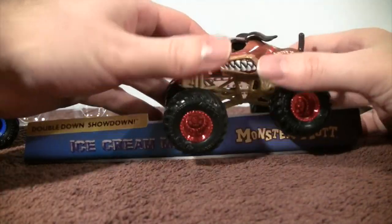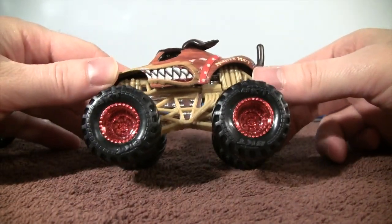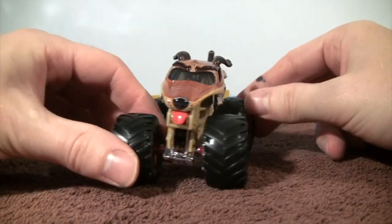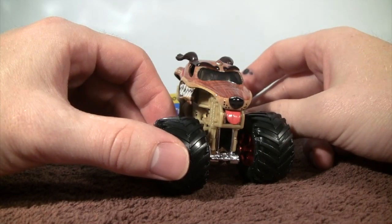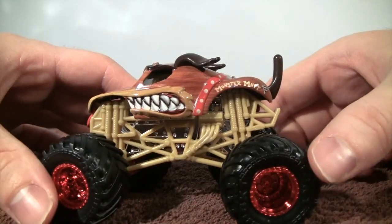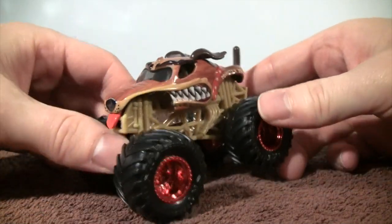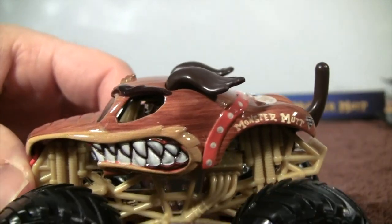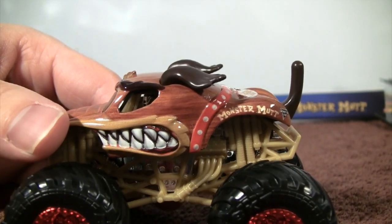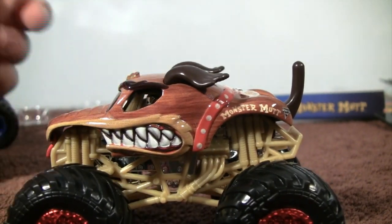I'm going to start with Monster Mutt here. Look at those chrome red wheels — those are popping out right away — and we have a light brown chassis going along with the body design. This is my first time looking at Monster Mutt and he's looking pretty good. Aggressive looking. All the trucks are different shaped, I believe, in Spin Master's version with the Monster Mutt — a different version of the trucks.